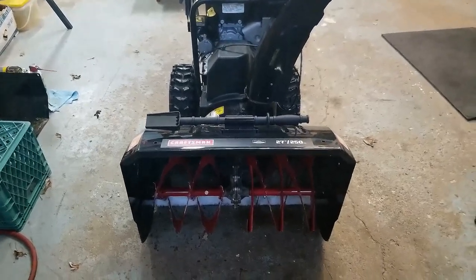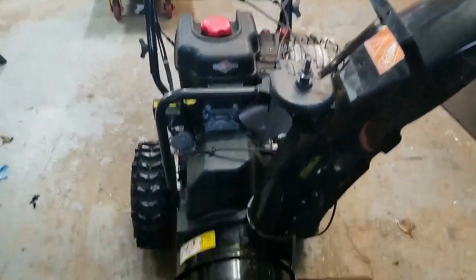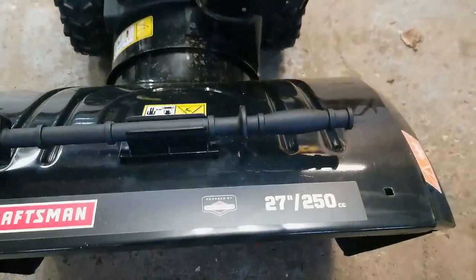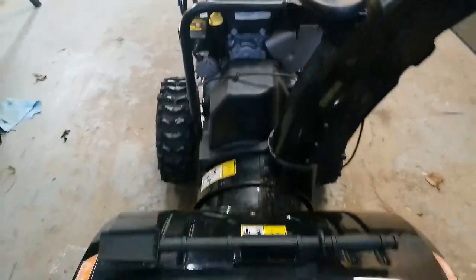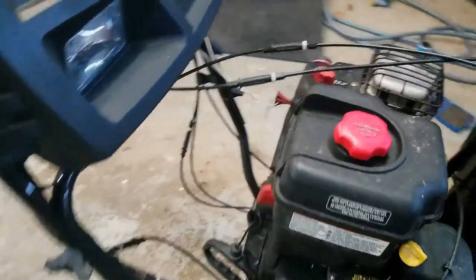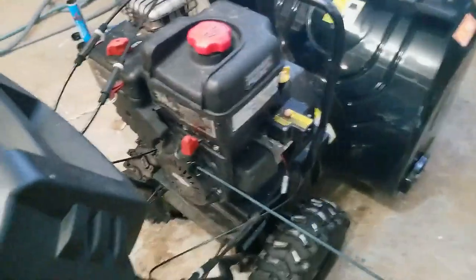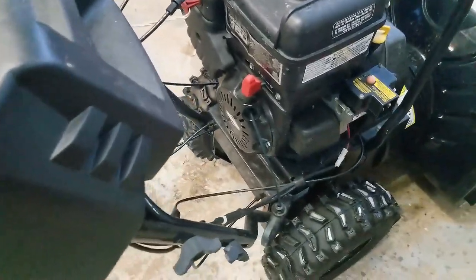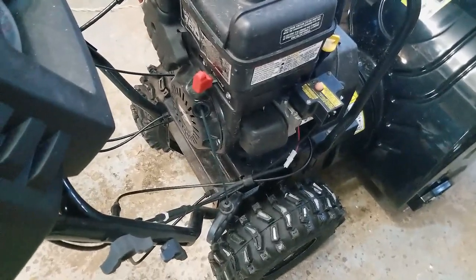How's everyone doing? Thanks for joining me on my small engine repair channel. Today's project is this Onless Craftsman 27 inch 250cc Briggs & Stratton engine. The snowblower has got an issue with the pull cord — when you pull it out, it retracts sometimes and not other times. So if this is happening on your machine, this is the video for you, so stay tuned.